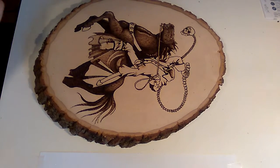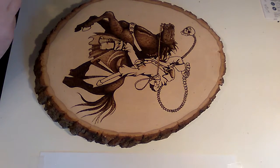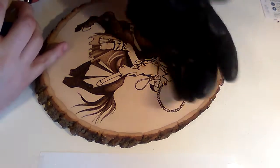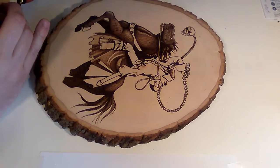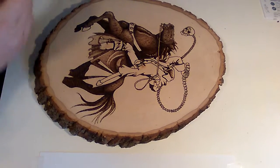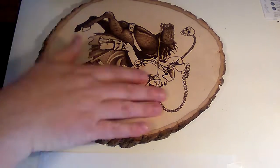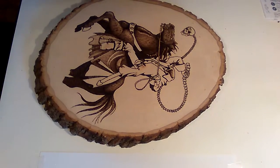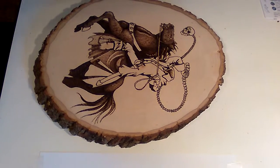Hello everyone. This is part two of my video for Gan Ceann — I don't know if I'm pronouncing that right — basically the Celtic version of the Headless Horseman. Last time I think I screwed up and told everybody to go to ChristopherCottFineArt at gmail. It's actually ChrisCottFineArt at gmail.com.